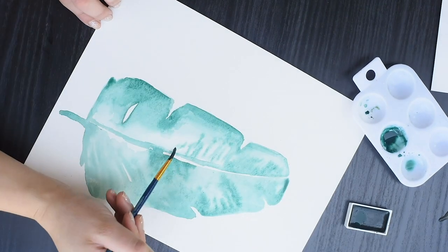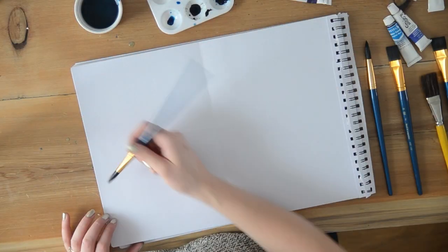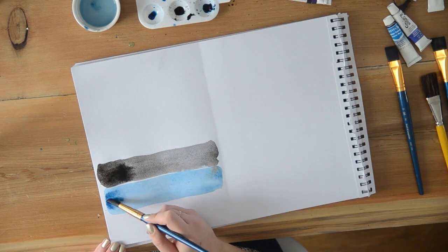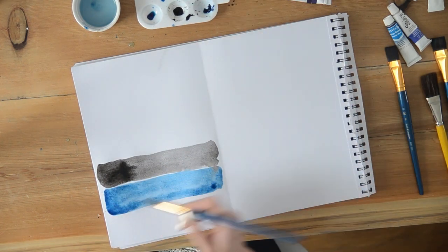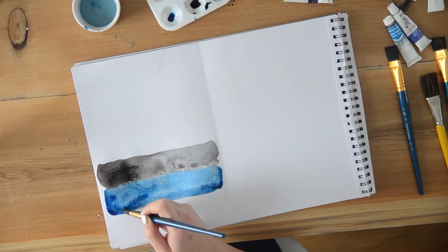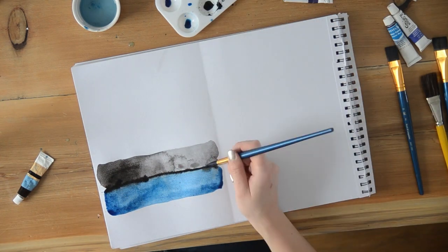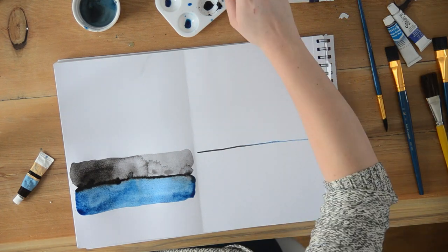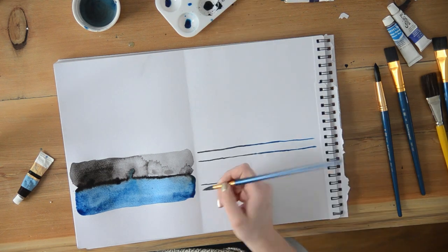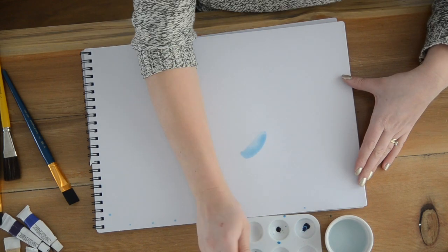Next up, this is one of the first tutorials I ever posted on YouTube — a set of two watercolor paintings that are so simple. They use just two different colors and leave such a modern statement. I really loved how they looked in our old master bedroom, and as we're finishing up our new master bedroom I'm hoping to find a place for them again. These won't take you very long and they really look so modern.